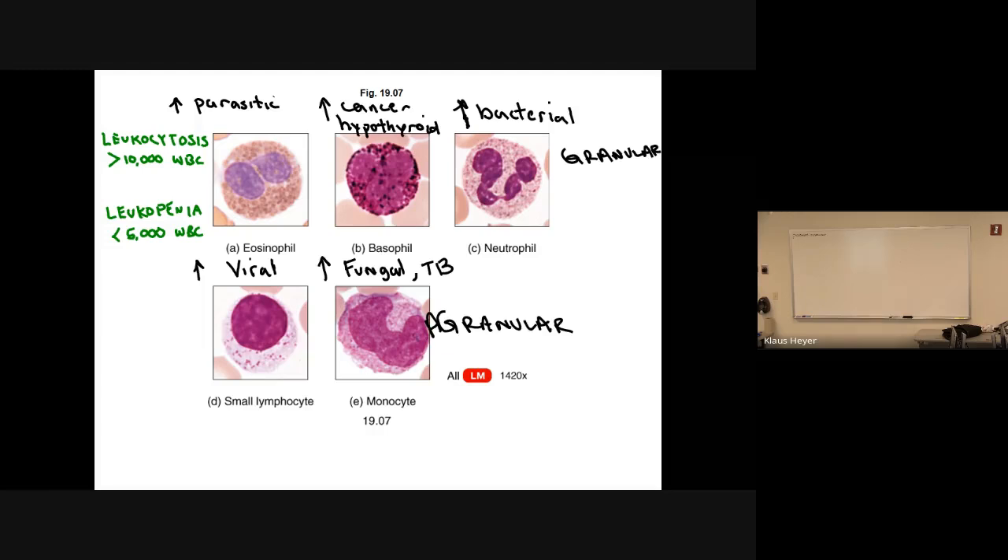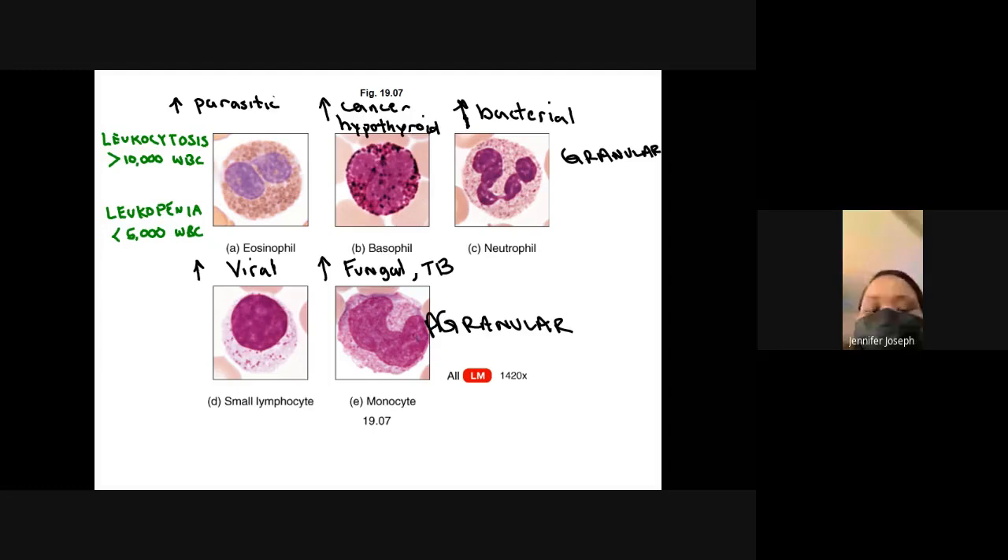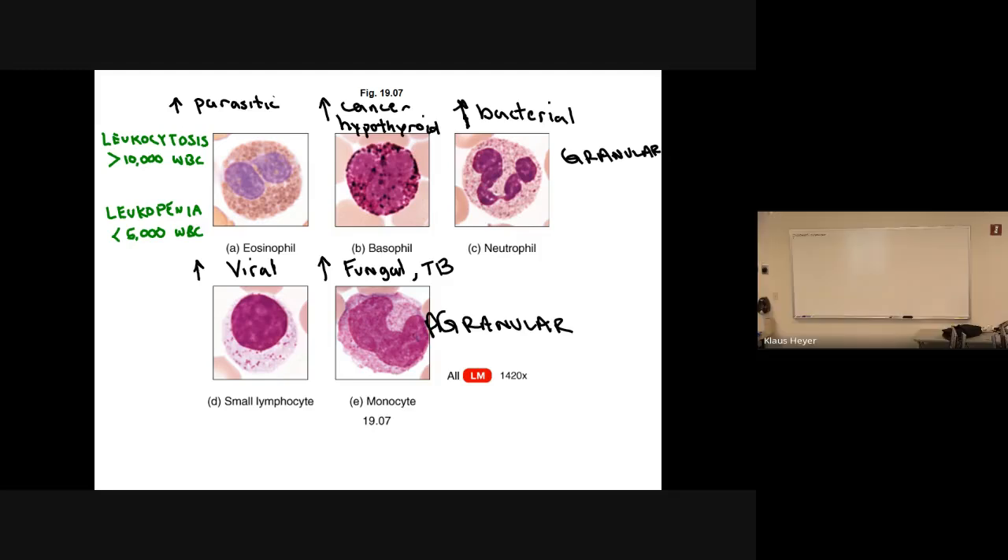We used to have to take a drop of blood and put it on a special slide called a hemocytometer — it has a bunch of microscopic boxes, and you'd count the number of cells in each box to get an estimate. That's the old way, going back to maybe the 90s. For testing purposes, we just need to know what the white blood cell is and what, if it's increased, it means.